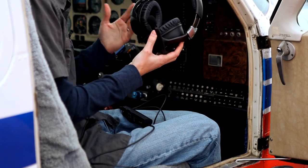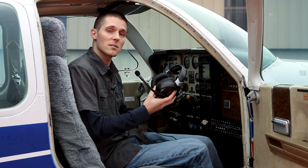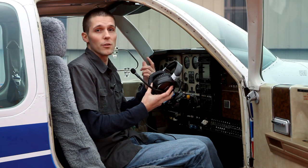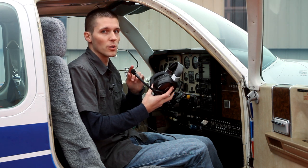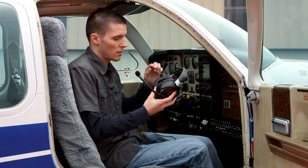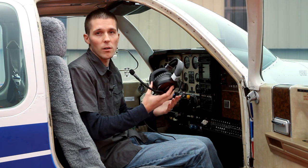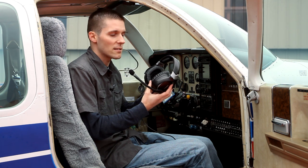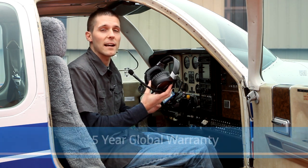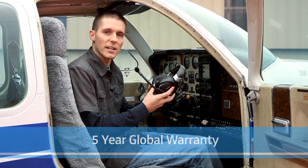So there you have it — the Sennheiser S1 Digital. Featuring best-in-class noise isolation, the aggressive S1 Digital adaptive noise cancelling circuit — the only one in the world — adjustable caliper pressure, comfort zone, and of course Sennheiser sound quality. The S1 is built rugged, built to last for any journey. In fact, it has a five-year global warranty for wherever your journey takes you. Thanks for checking it out.